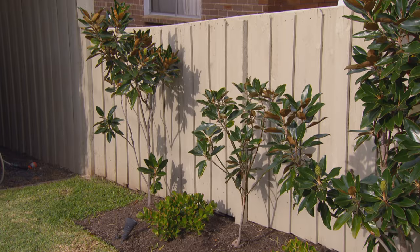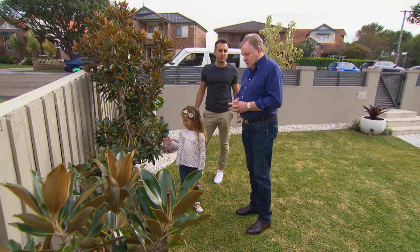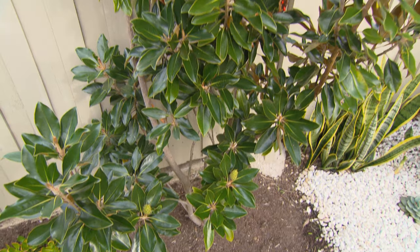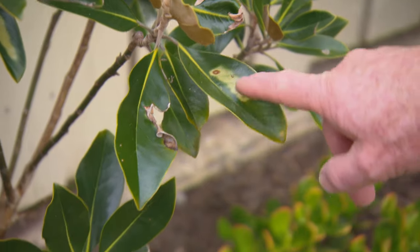So what's going on? We planted these three plants around four years ago and we've tried everything to sort of revive them. This one seems to be going okay, but the other two just don't seem to be growing very well. Look at all this sunburn.